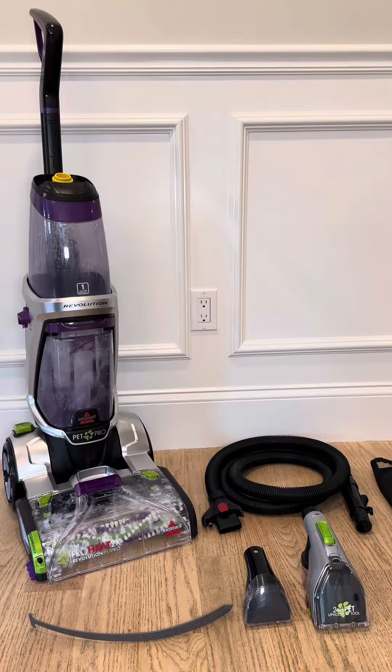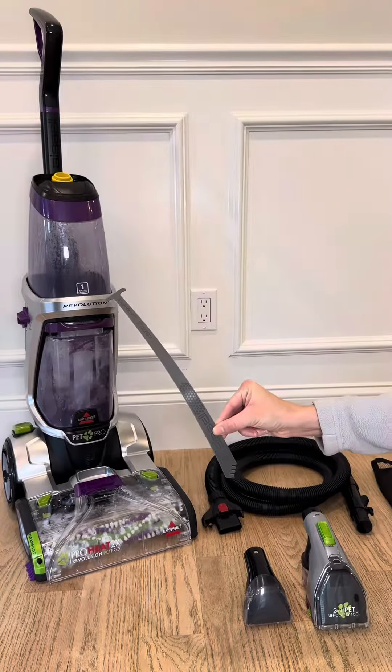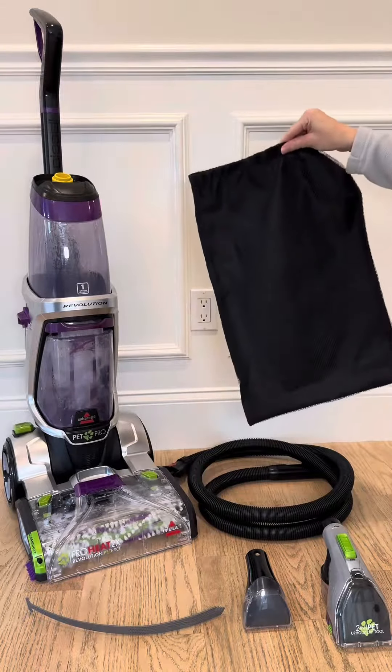This is Bissell's ProHeat 2X Revolution Pet Pro Plus. Included in the box, you will receive one cleaning tool, one 3-inch tough stain tool, one 2-in-1 pet upholstery tool, one 8-foot accessory hose, and one accessory bag.